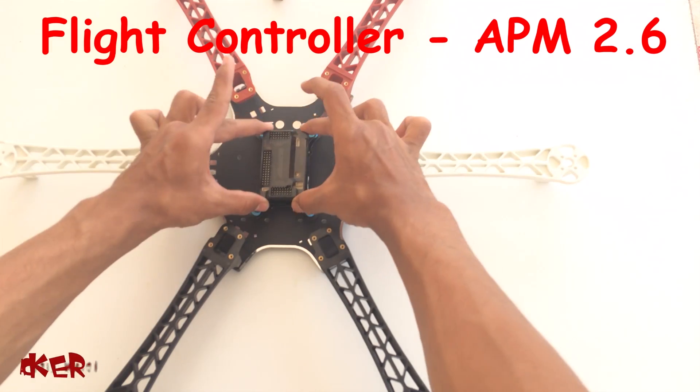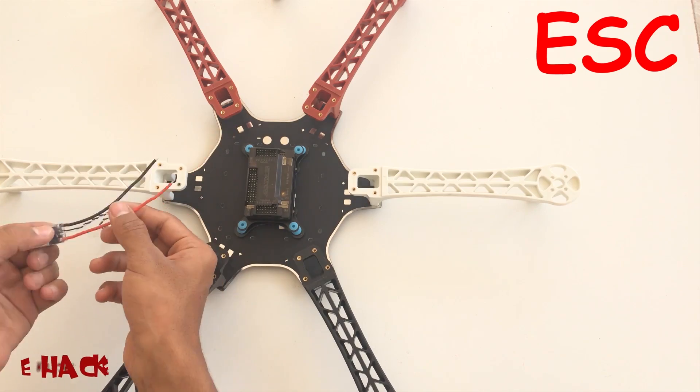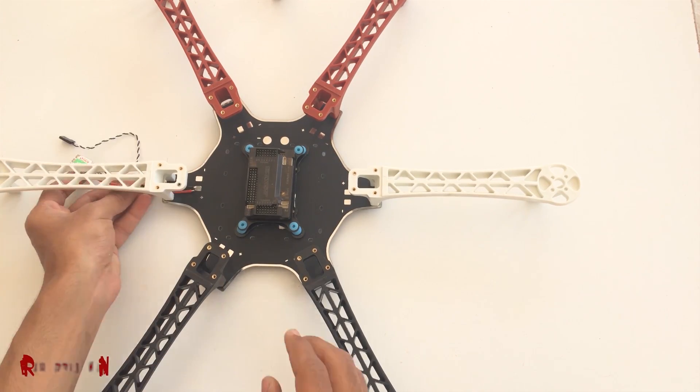In our core copter we used flight controller APM 2.8, but this time I am using APM 2.6 because I think it will be more stable than 2.8.